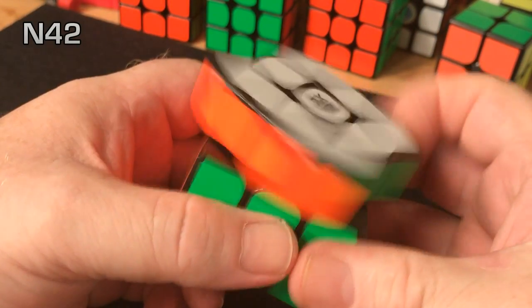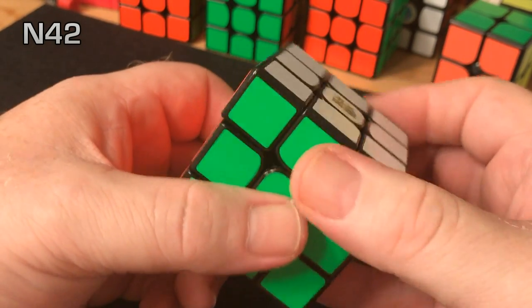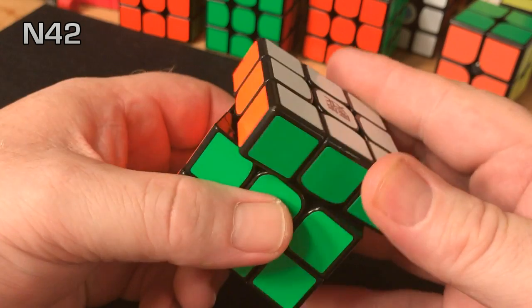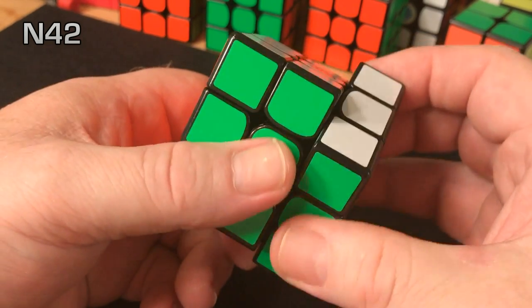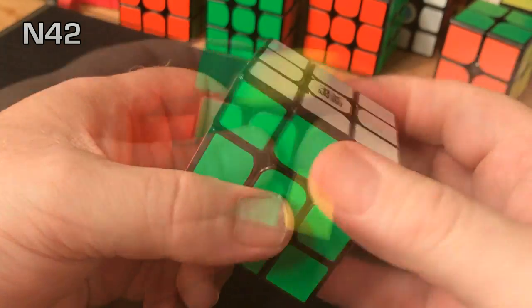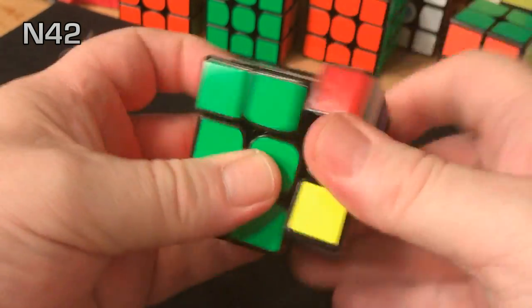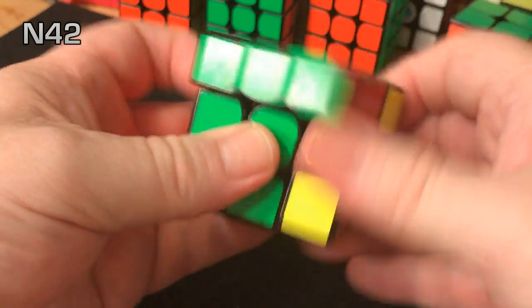The next step up is the N42. Very similar performance to the N38 — I would say the step between N38 and N42 is rather small strength-wise. But you definitely get the magnetic click and bump with this one. So for more aggressive solvers or people that like a heavier magnetic feel, I would recommend that one.